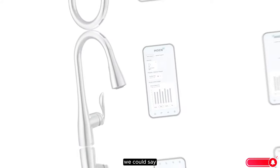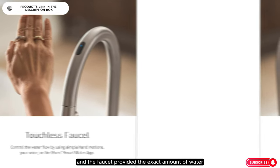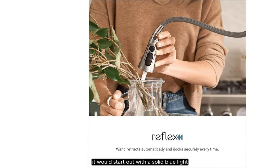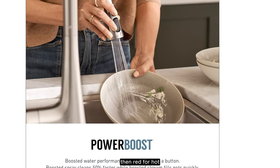We liked that we could say, "Alexa, tell Moan to dispense two cups of water," and the faucet provided the exact amount of water without needing a measuring cup. The faucet also features a light that indicates the temperature of the water. If turned on for hot water, it starts with a solid blue light, then begins blinking as it warms up, slowly transitioning to purple for warm, then red for hot.